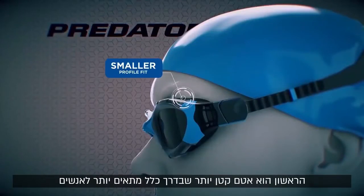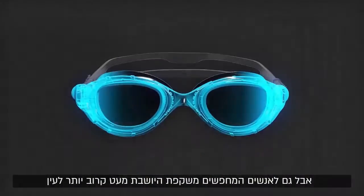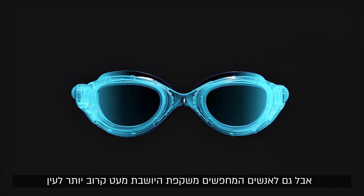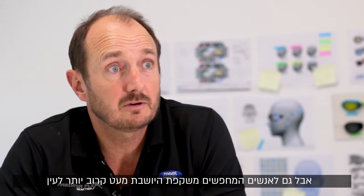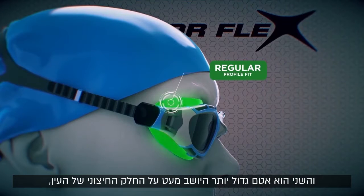Firstly, a smaller gasket which typically is more suitable for people with a narrower face, but also those looking for a goggle that is sitting a little bit more close to the eye, or more profile to the face.